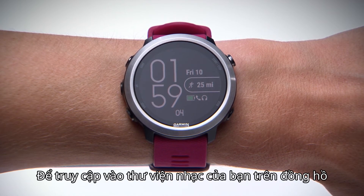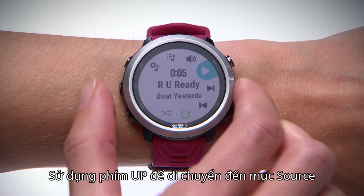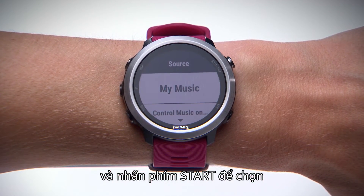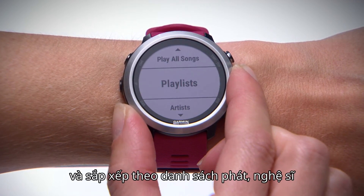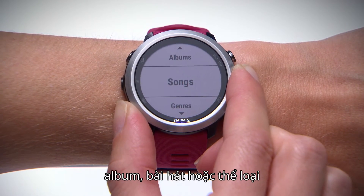To access your music library on the watch, simply return to the music controls. Use the Up key to scroll to the source item and press the Enter key to select. From here, choose My Music. Here you can scroll through your music, sorted by playlists, artists, albums, songs, and even by genre.